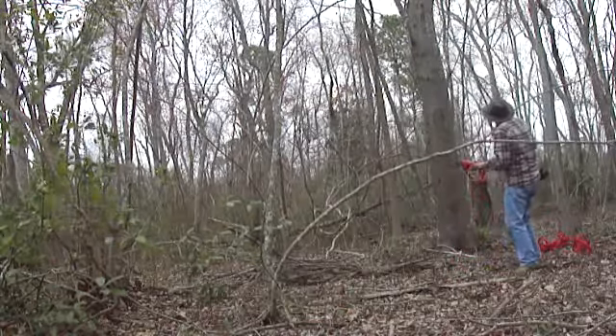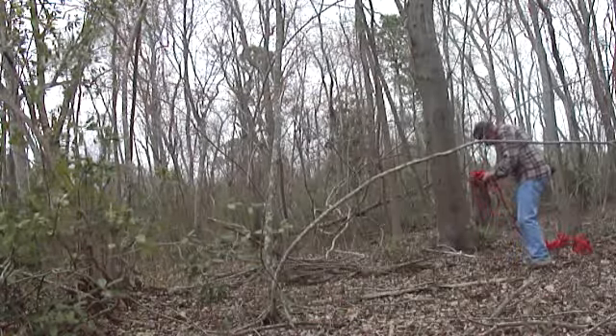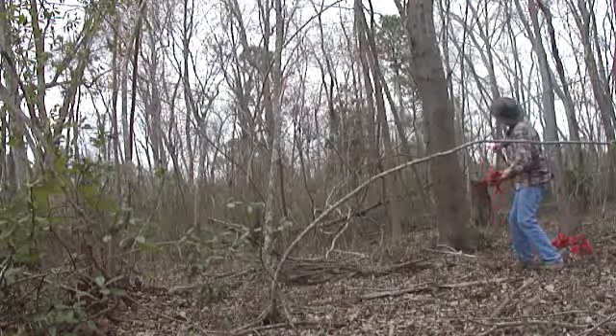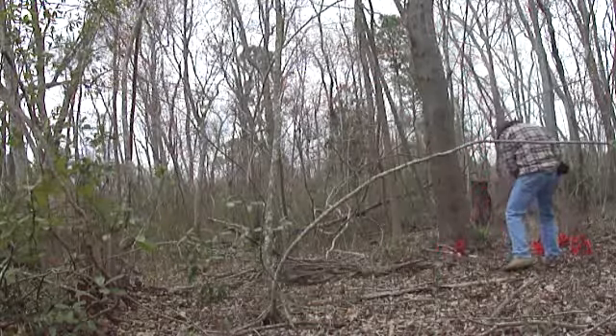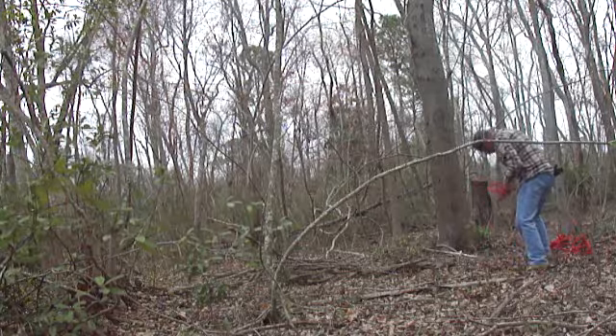Let's see if we can get it over that little hump there. Let's try. Almost did it. Okay, try again. Let's see - keep on doing it.